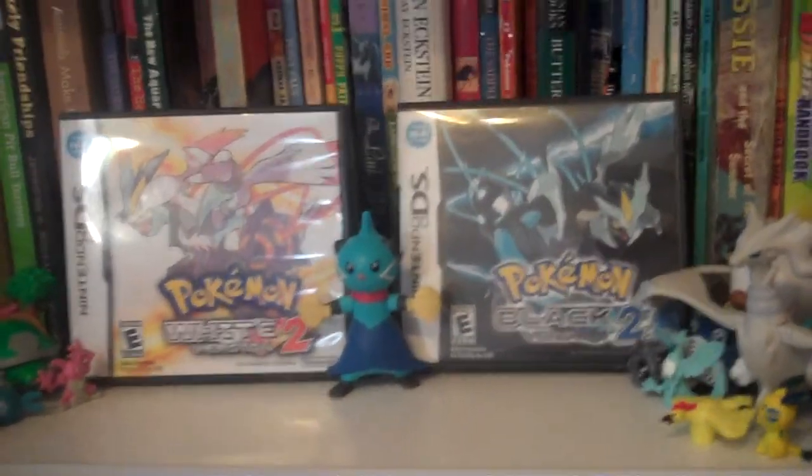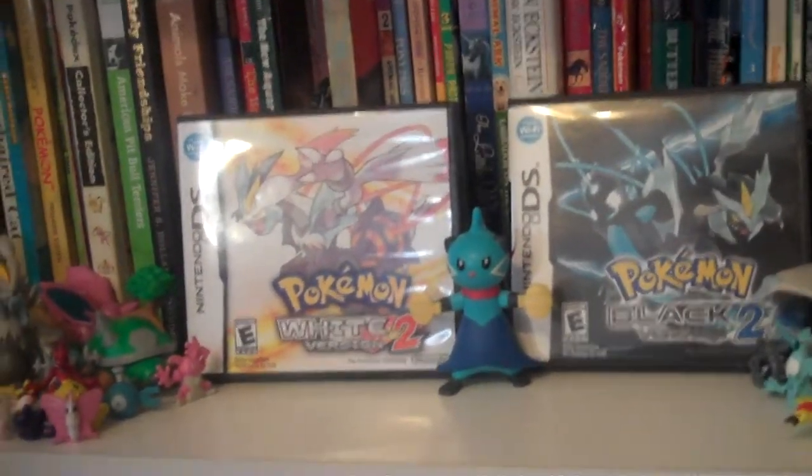Hey guys, I'm BriannaFans76 and welcome back to another episode of eBay Buys. This time, I know what this one is. Oh my god, I am so freaking excited. I need to open it up because I've waited almost a week.